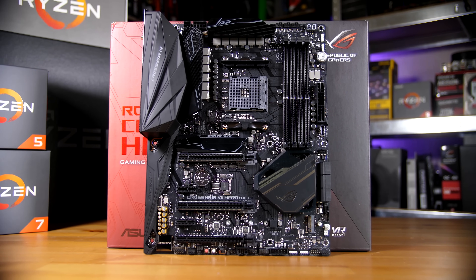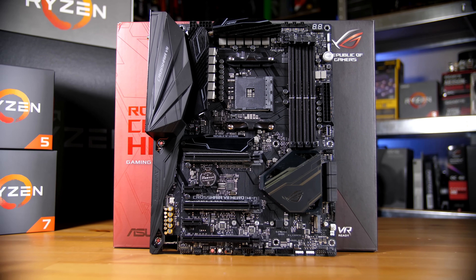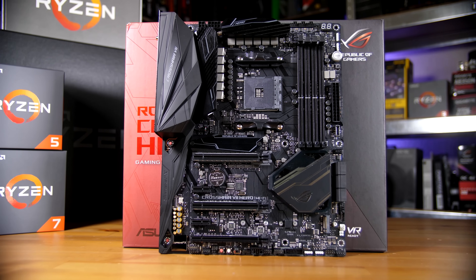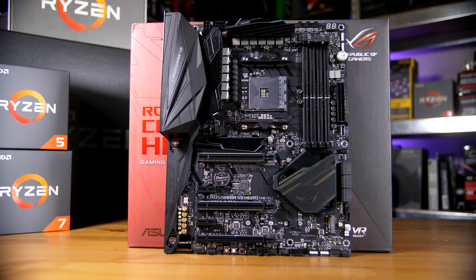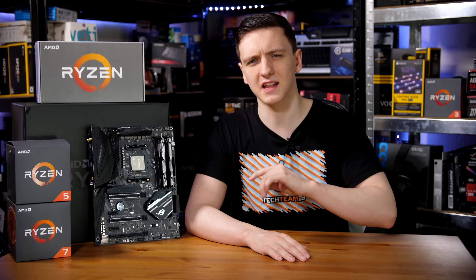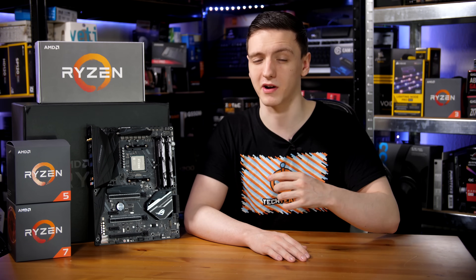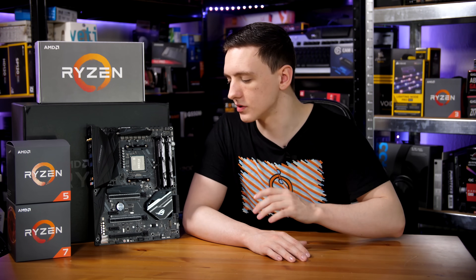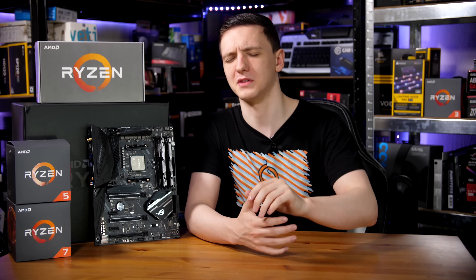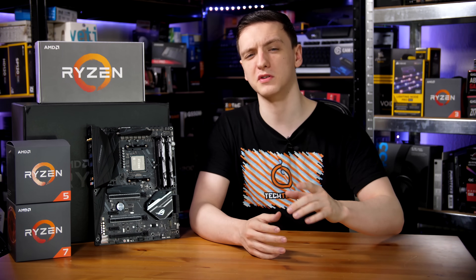In terms of PCIe connectivity, you have two X16 slots which are reinforced and are labeled on the board as directly connected to the CPU. The top one is X16 and the middle X16-length slot is X8 electrically. On the bottom, you have what looks like an X8 slot electrically, although it's connected through the chipset so it will be running at X4 anyway. You also have two X1 slots, one of which has an open back, which is always nice to see. I would also mention that this board has seven PWM fan headers — that's something a lot of people like to know.